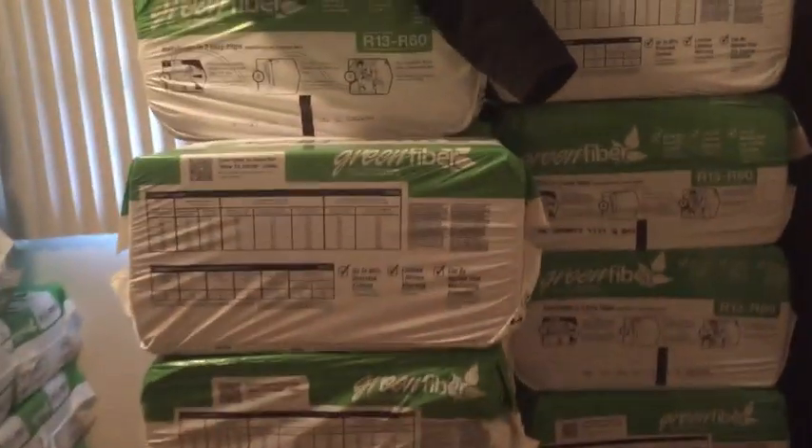This is what I've done so far — six to seven holes. They're smaller cavities, but I used three bags at 19 pounds a bag of GreenFiber cellulose. And here are the bags.